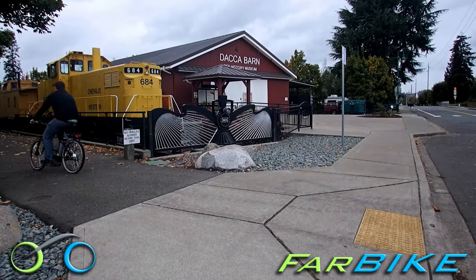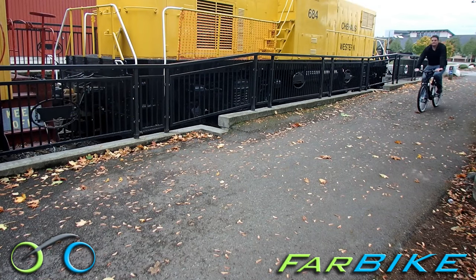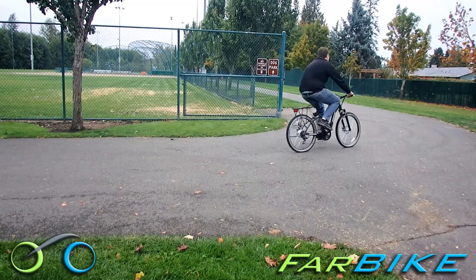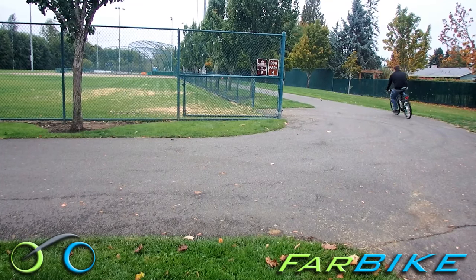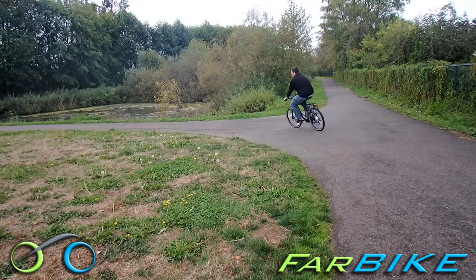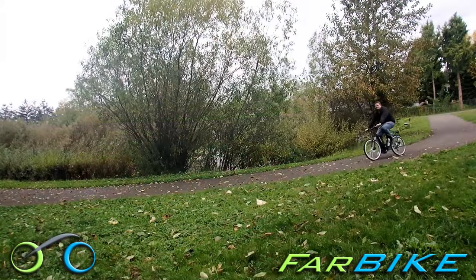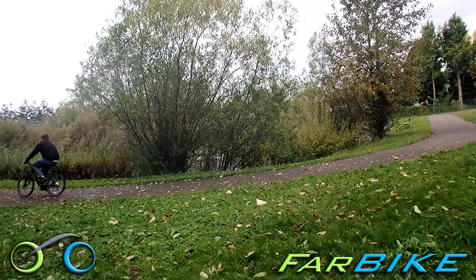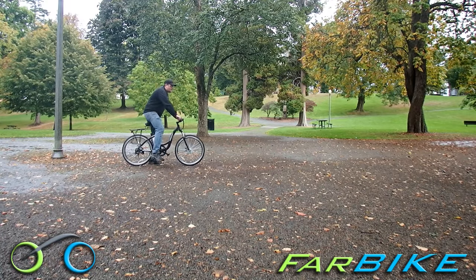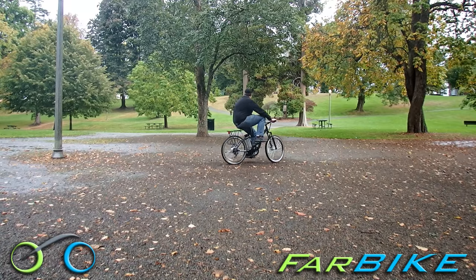The Xtreme Trail Climber Electric Mountain Bike is a pleasant surprise for how good it is for the price. It's a mountain bike so it has some decent off-road capability, but it's most used as a city bike or commuter. The Trail Climber is simple, easy to maintain, and rugged. It's been built and improved by Xtreme since 2009 and is among the best entry-level electric bikes available.